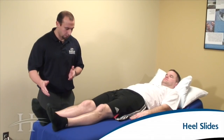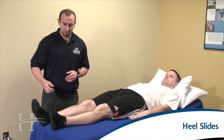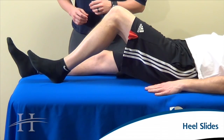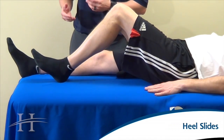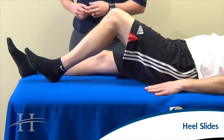Now we're going to slide our heel up towards the buttocks as far as what you're comfortable, and then slide back down, holding for five seconds when you get towards the top. If you're having difficulty or there's too much friction on the bed sheet underneath the heel, feel free to put down a sheet of plastic, sheet of cardboard, or a cookie sheet.